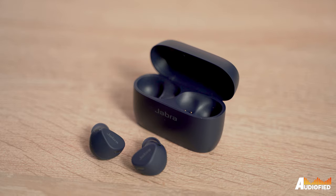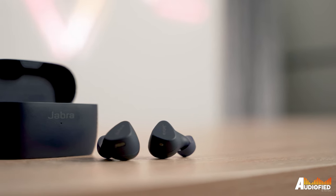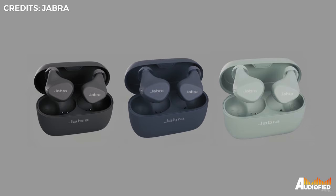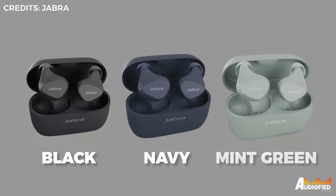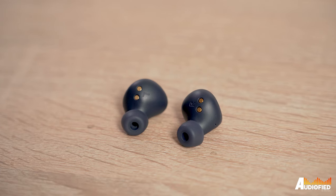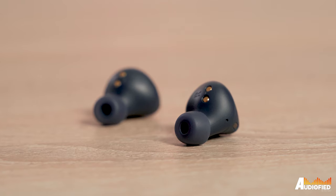As for the earbuds, there's a very angular look to them thanks to the faceplate. It's certainly a very different look from the Elite 7 Pro, 75T and such, which were more rounded. There are three colours: black, navy, and an interesting mint green that I unfortunately didn't have the chance to get. While the earbuds don't have the same shake grip coating featured on the Elite 7 Active, they still sit very securely in the ear. They're also very compact, so they're pretty much perfect for exercise since they don't stick out much.